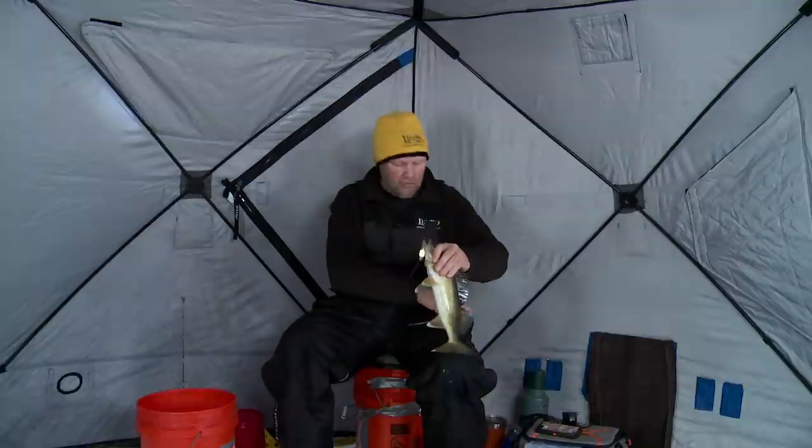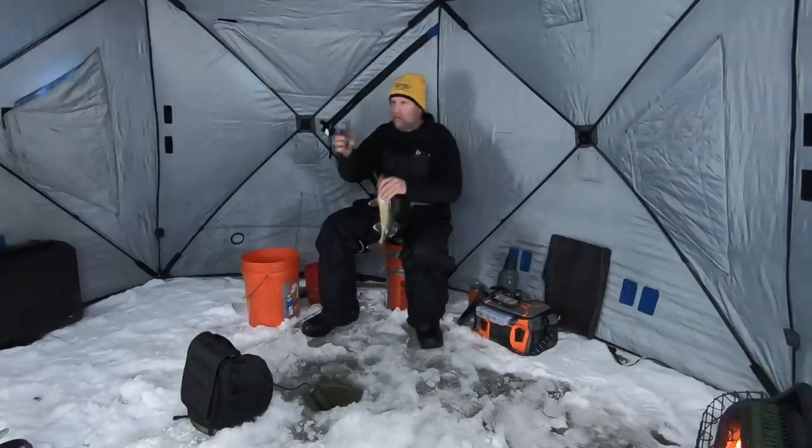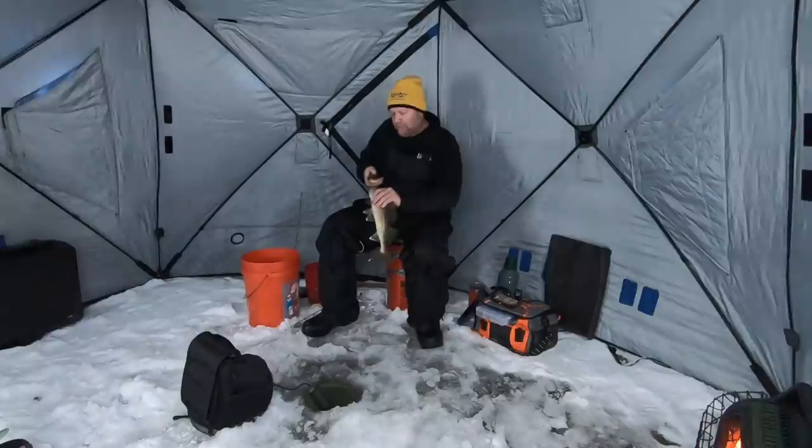I started with the glow spoon, and I've got more fish on that spoon than any other spoon that Lindy makes. But there are days and times of the day where I'm going to switch away from that spoon and go to something more subtle. There's going to be days where they're going to come in, look at it, and leave. They need something different.